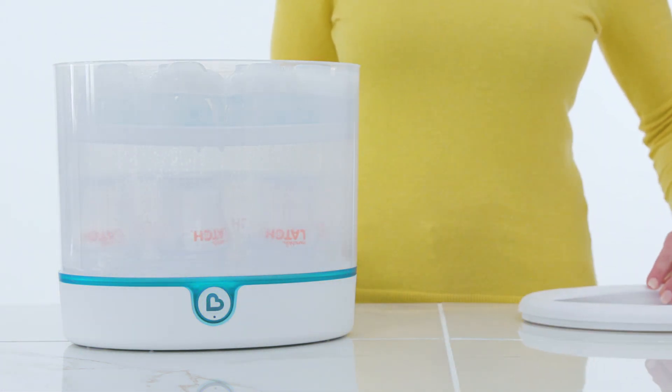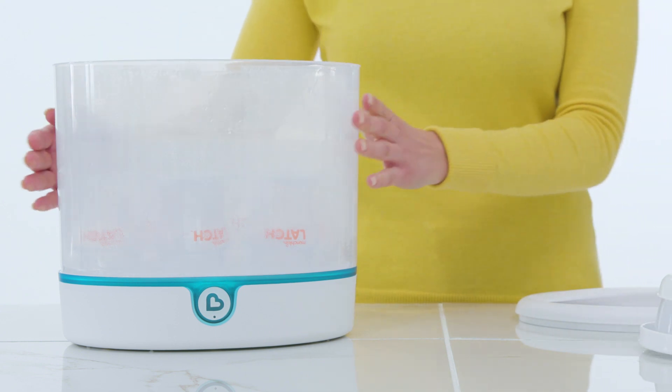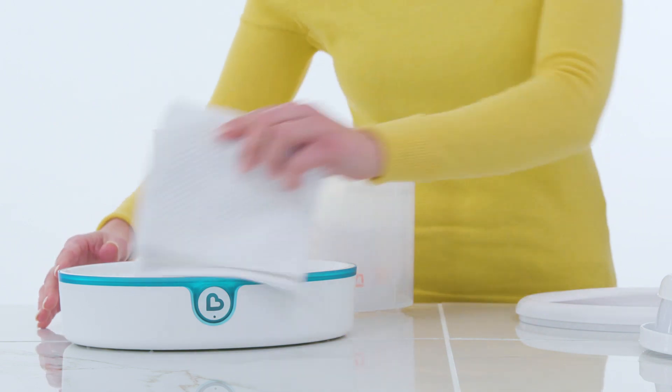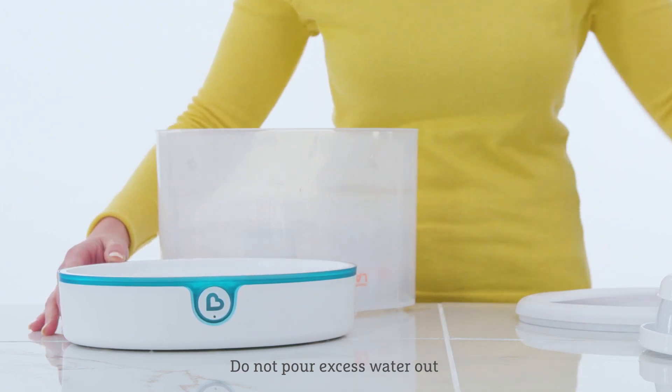Remove the lid when complete. You can use the included tongs to lift the accessory tray and to remove the bottles and other items. After each use, make sure the unit is unplugged and cool to touch before wiping off any excess water. Do not pour excess water out of the base. Wipe dry with a clean, non-abrasive cloth.